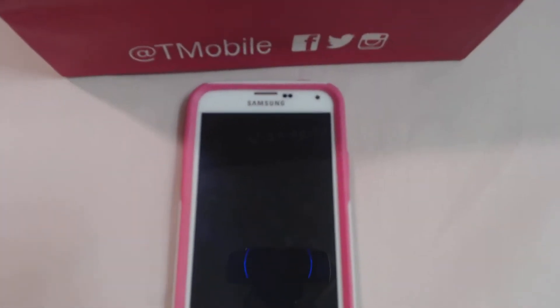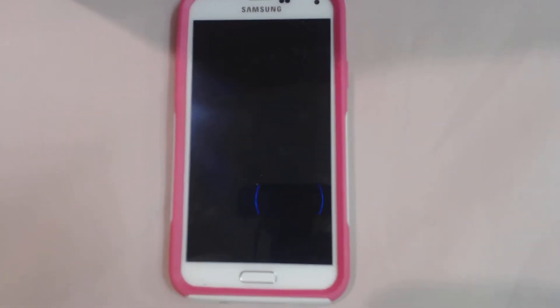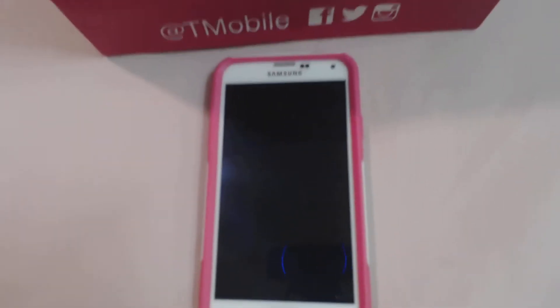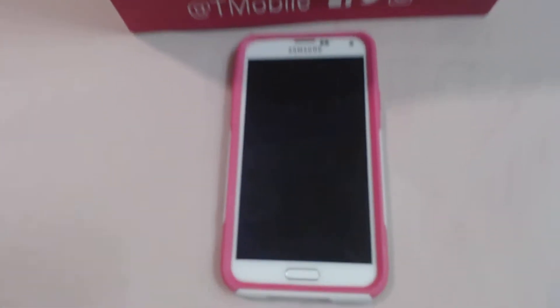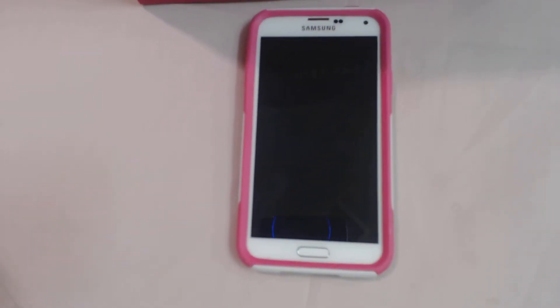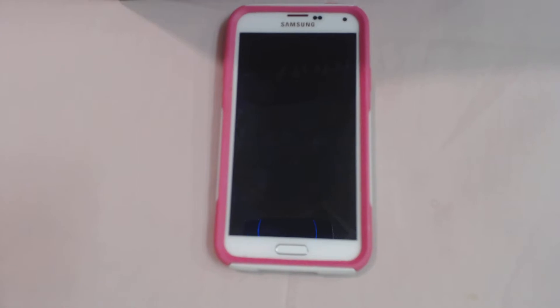So I upgraded to the Galaxy S5. Now I know in my previous video I said I wasn't going to do that. But since I switched my phone company, I thought I would. I realized that it's really not much of a difference in size — it's just a 5.1 inch screen. So I said, why not just get the Galaxy S5 and try something different.